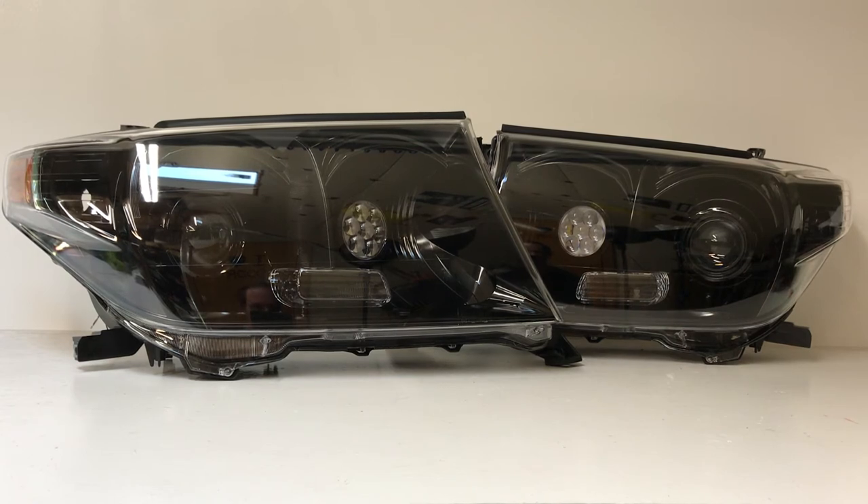You have a 6,000K bulb, 35-watt ballast, and a wiring harness for those. They're going to have both high beam and low beam functionality. And then you're going to have the secondary LED high beam also serve as dual high beam, so you'll have HID high beams and LED high beams going on at the same time. It's truly going to be a great output for this customer and it's going to look great too.